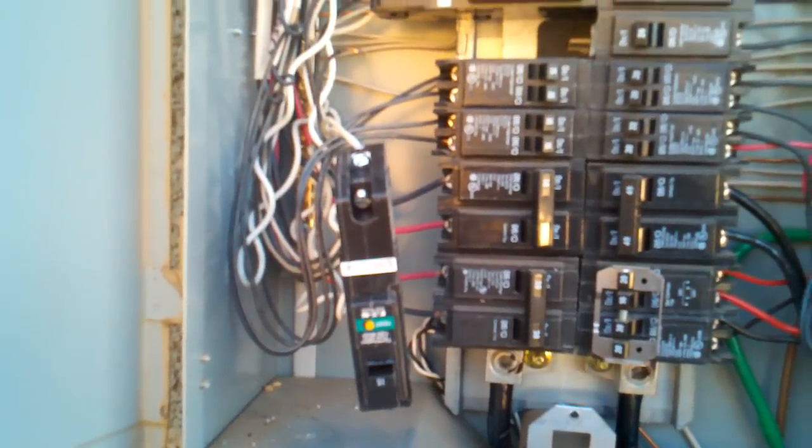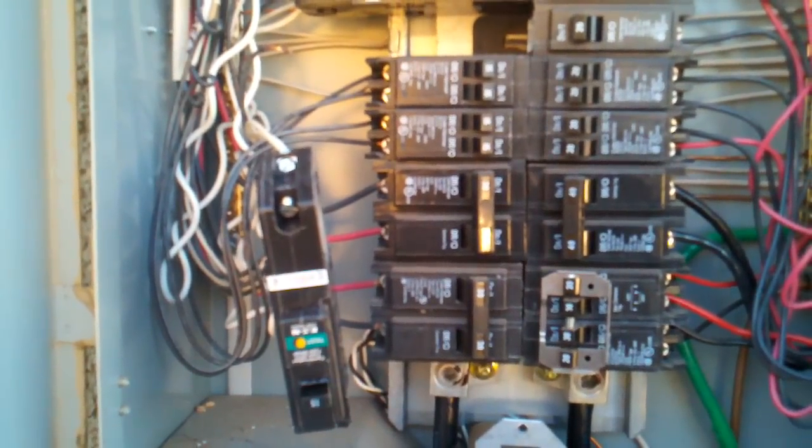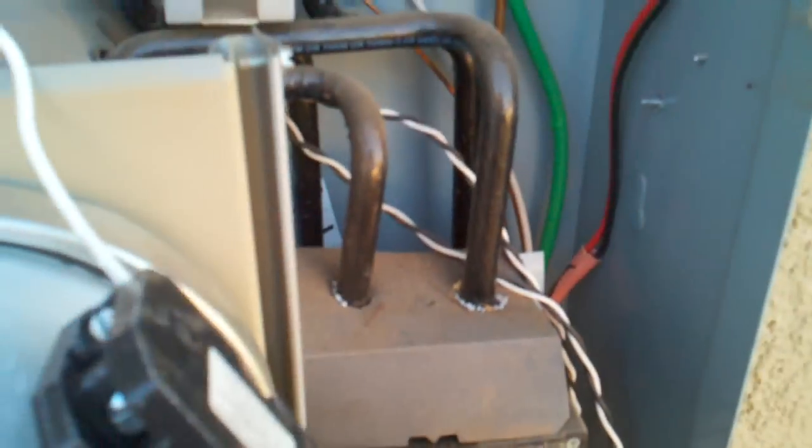Bring this to your local hardware store, have them give you a replacement, and come back and install it. It's actually hanging by one last wire — the first two unscrew here. There's one screw there and another screw in the back, but the next one is for the panel neutral. As you can see, there are a number of screws holding neutral wires along this strip, so you've got to remove it there.